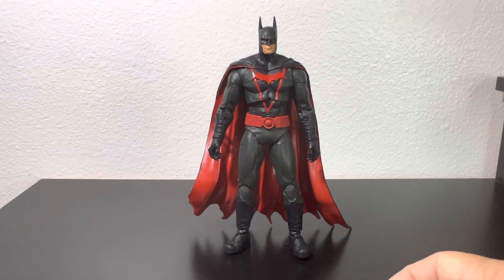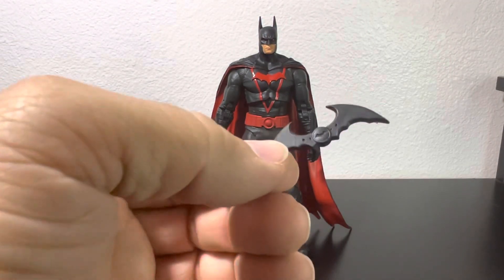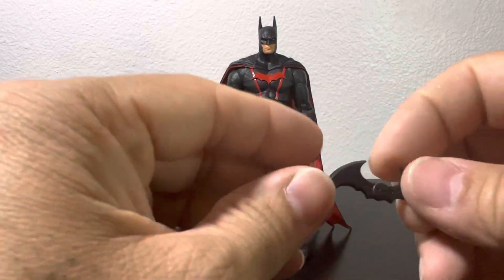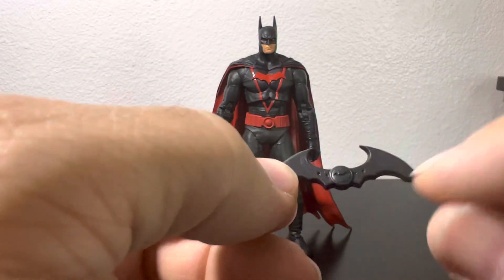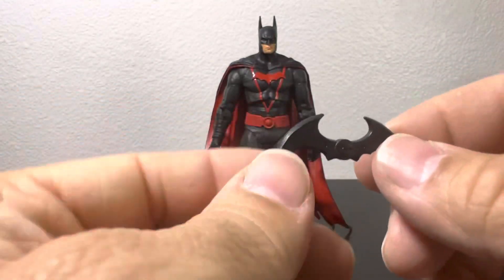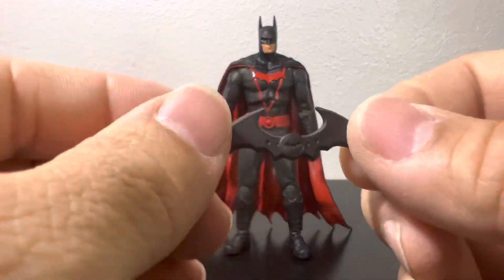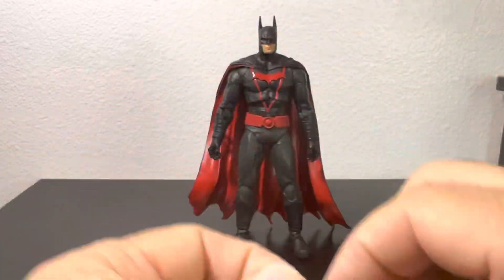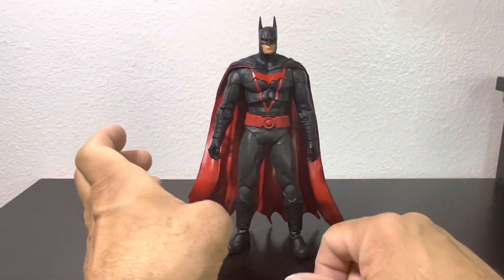The batarang — it comes with only one batarang, no alternate hands or heads. Typical McFarlane: you get what you get for 20 bucks. I do like this batarang though; it actually looks good. It gives you the illusion that it's one of those that he opens up and throws. I don't think I have a batarang like this, or maybe I've gotten so many batarangs I don't remember, but I love this one — it's actually pretty cool.